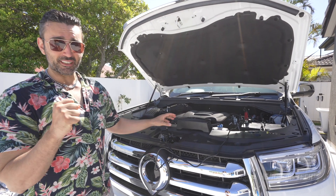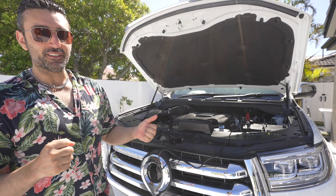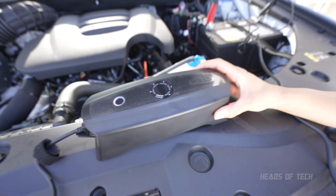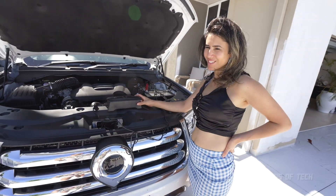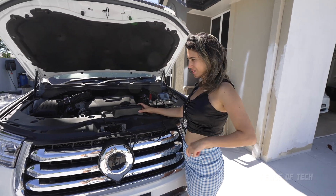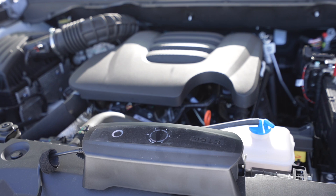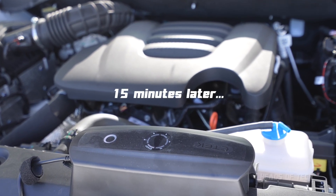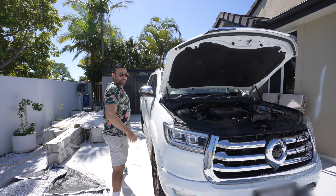When that start indicator gets to a solid line, it means I can start my car. So it takes about 15 minutes for this process to complete and then we'll have a working battery. Excited about this — I might make it on time after all. Alright, gonna give it a shot.